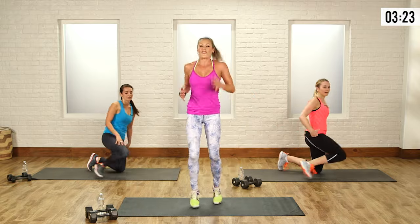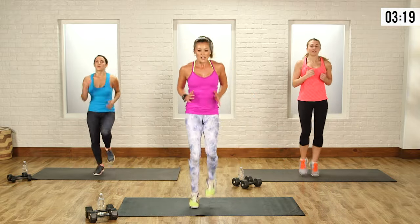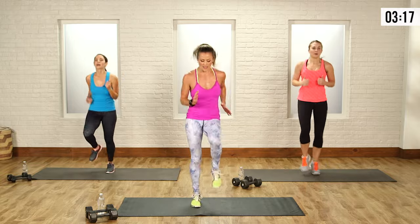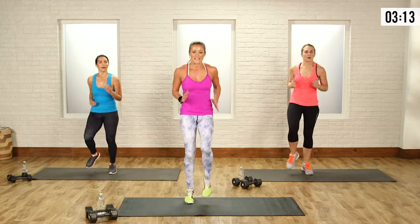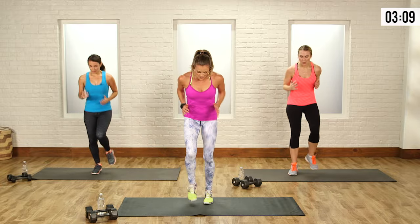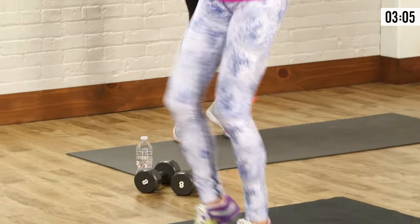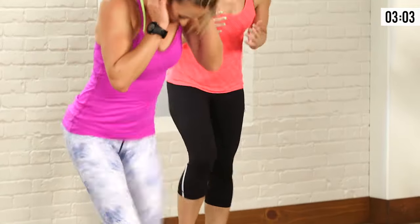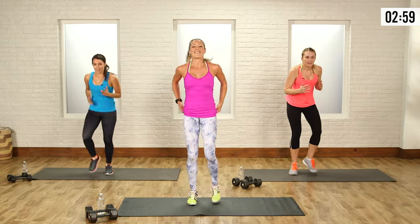Bring it all the way up to your feet for a high knee sprinter. It could be anything like this — nice and easy — or quicker. If you want to feel like a maniac, like flash dance, give yourself a flash dance for a minute. And relax.